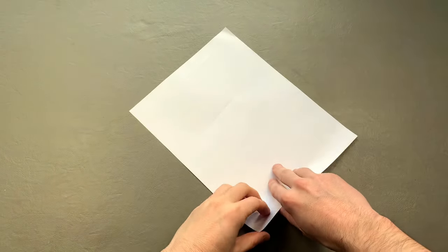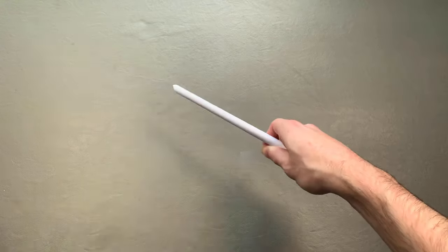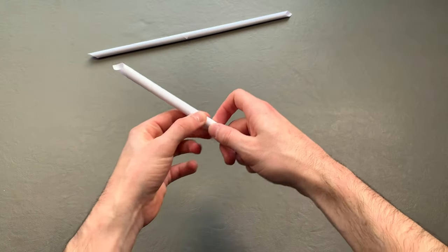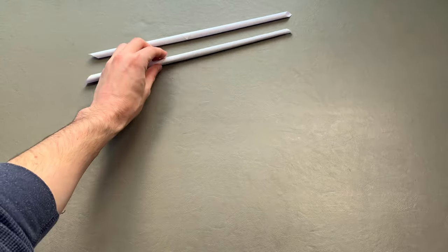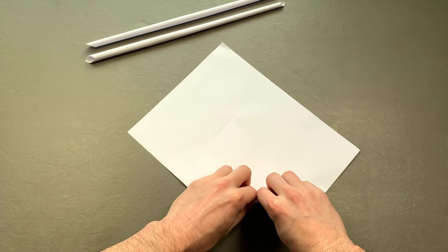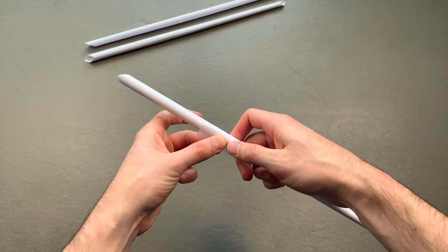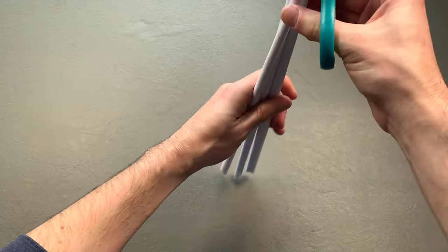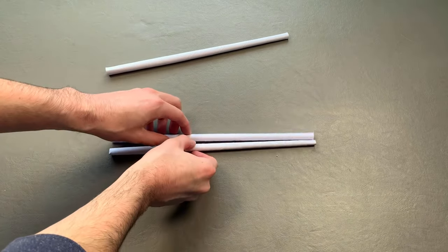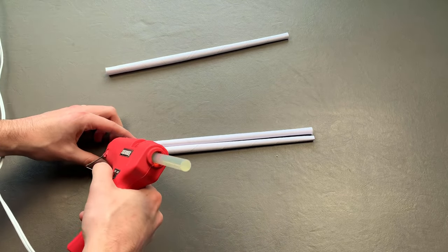Number one: take one sheet of paper and, at an angle, roll it into a thin tube, using tape to secure the end. Do this two times. For extra strength, roll the last two sheets of paper together as previously shown. Use scissors to cut the ends when complete. Number two: place your two thinner tubes side by side and use a hot glue gun to connect them together. Make sure to only use glue on one side.